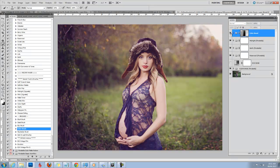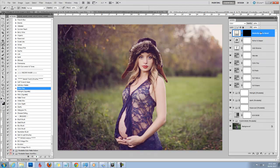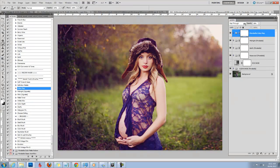For this image I think I'm going to go back and use my ColourPop because I liked that it made the skin tones a little richer. I'll keep that at about 30%.